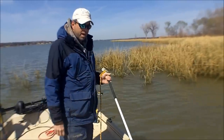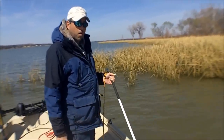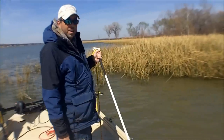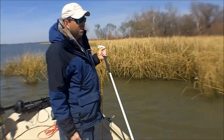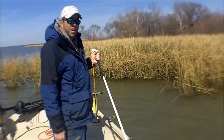What you use these for is anchoring out on shallow mudflats or in shallow water. This one is eight foot long. If I get to a situation where I would need anything more than that, then I would certainly just use an anchor, because I wouldn't want to use these in water that was much deeper than four or five feet at the most.